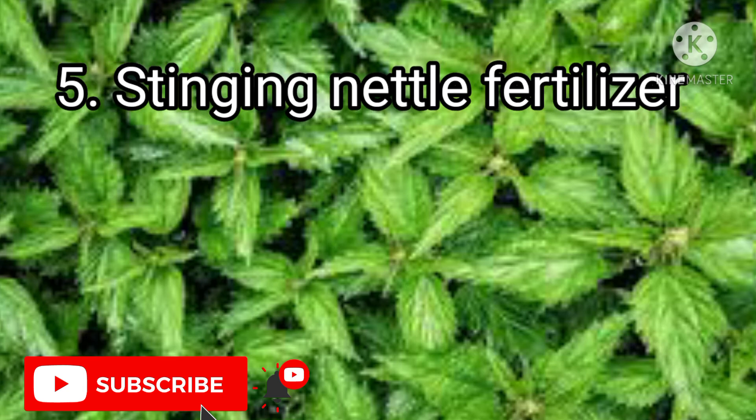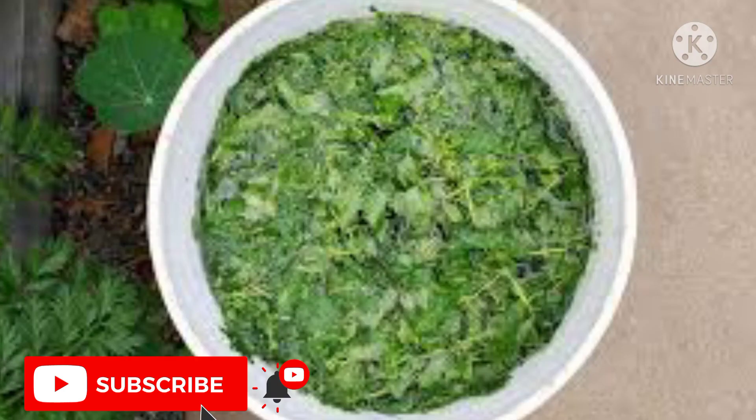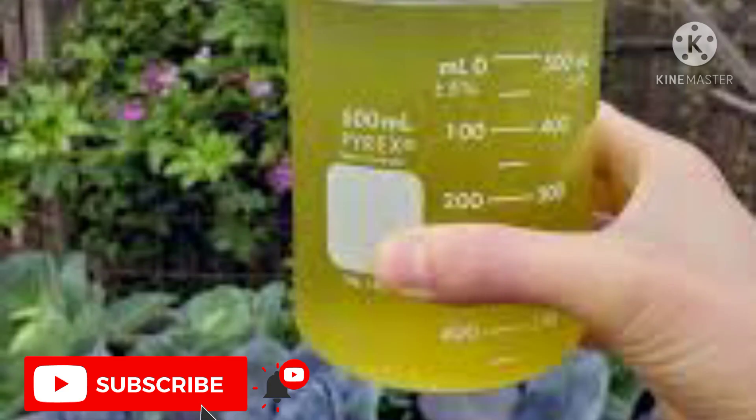5. Stinging nettle liquid fertilizer. One caution while handling stinging nettle is to wear gloves, as these are itchy when they come in contact with skin. Otherwise, stinging nettle liquid fertilizer is an excellent natural insect repellent and also resists fungal attacks. Stinging nettle when used as a fertilizer provides iron, zinc, selenium, boron, and magnesium, which are rarely found in other fertilizers. It is also a rich source of calcium, nitrogen, phosphorus, and potassium.